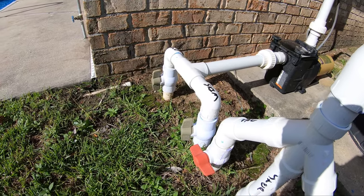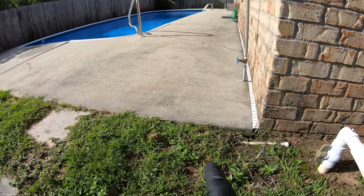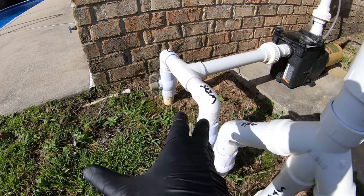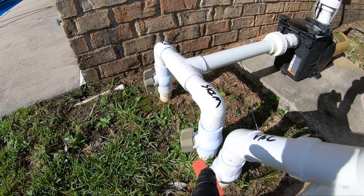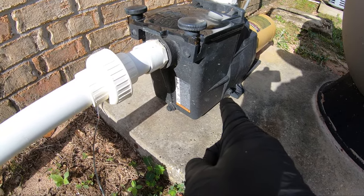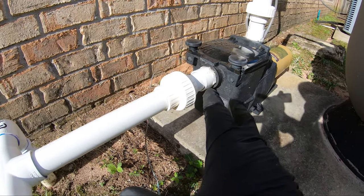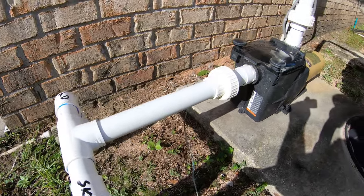Also, the lines that come from the skimmer and the main drain that run underground could have an underground air leak. I typically find it above ground from the equipment area to the actual lines. There could also be a crack — if there's any crack on the lid or on the sides, that will let air in. So just check this whole area, water test it, and you can use Windex on it.